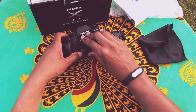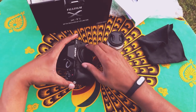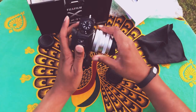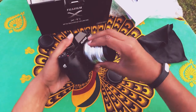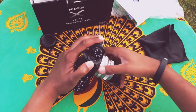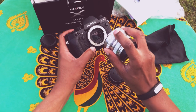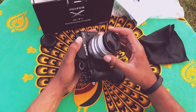I noticed the sensor — let me protect that right now. I've never actually done this before, so this is going to be a first. I'm lining up the red dot on this — just gotta line up the red, twist — nailed it! I had to press the button to get the lens to come out first. The first time is always awkward.